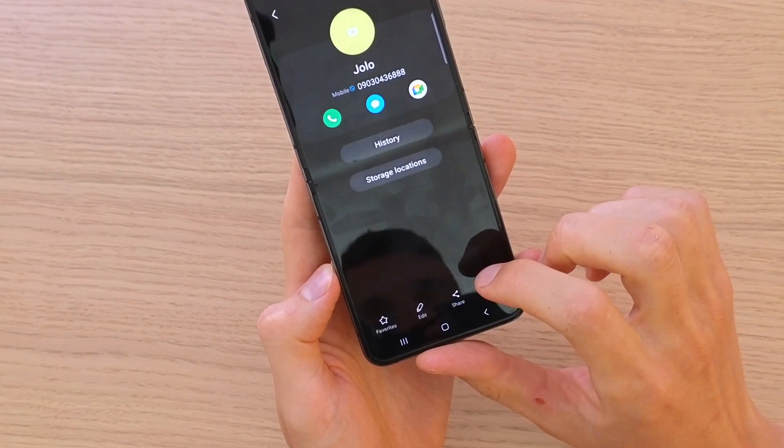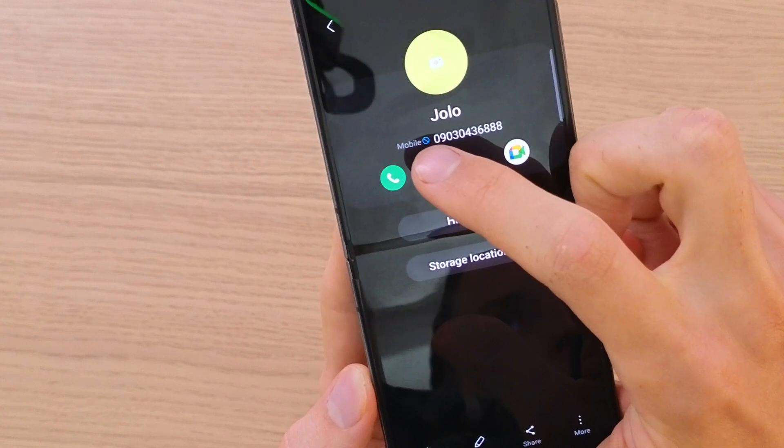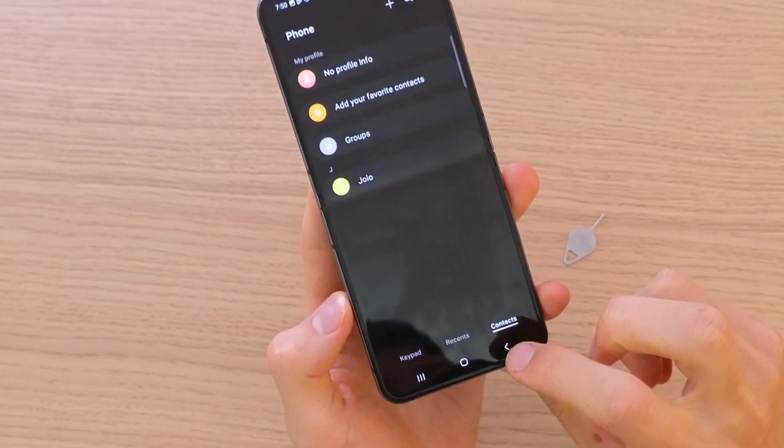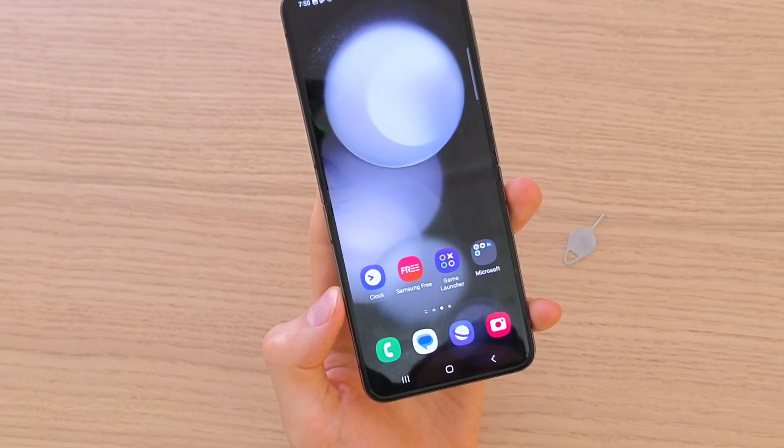Right now you can see that next to the mobile number there is a block icon, which means that the call is blocked. If you have any questions, drop them down below in the comments.